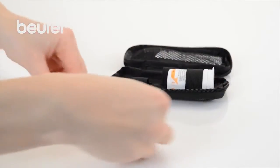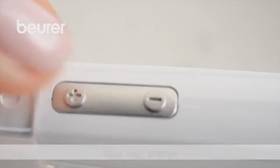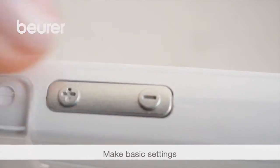Remove the battery insulating strip. Use the plus and minus buttons to set the year, then press on-off to confirm the setting.